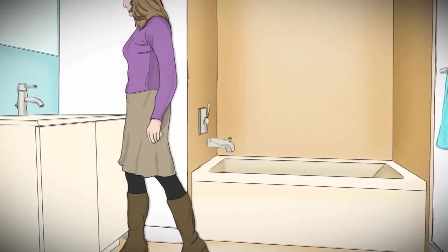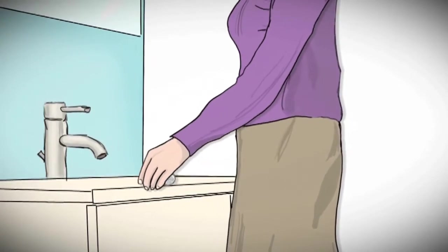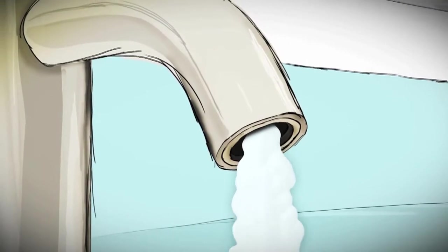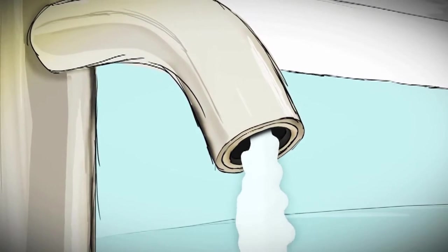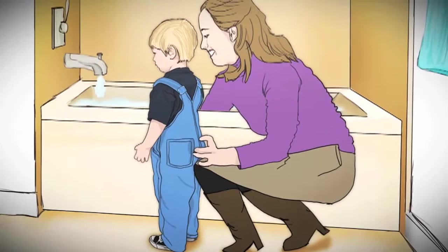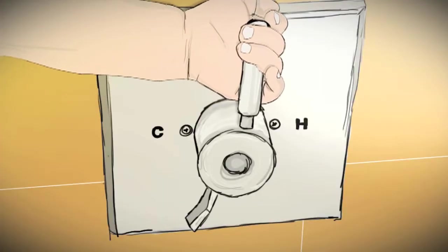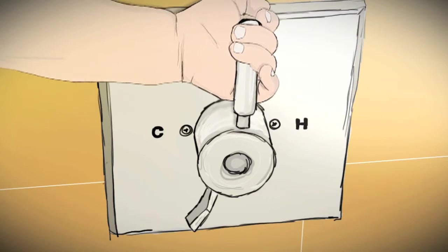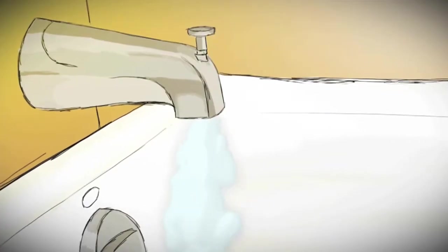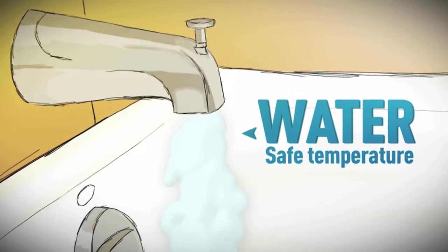Today, the Davises are installing an anti-scald device on their bathtub and bathroom sink faucets. Once Lucy sets it at a safe temperature, the anti-scald device shuts off the water if it gets too hot. While Billy and Cindy are never alone in the tub, both can reach the faucet to turn the water on and adjust the temperature. As an extra precaution, Lucy knows the water will stay at or below a safe temperature.